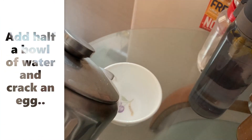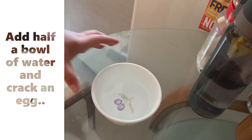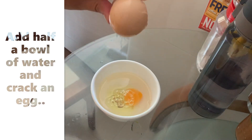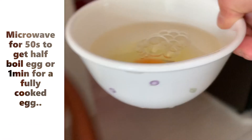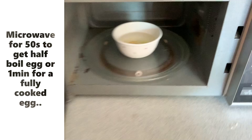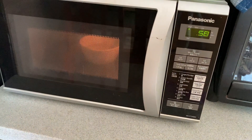Now add half a bowl of water and crack an egg in it — we are going to cook an egg. If you prefer a runny egg, you just need to microwave for 50 seconds, but if you like a fully cooked egg, please microwave for one minute.